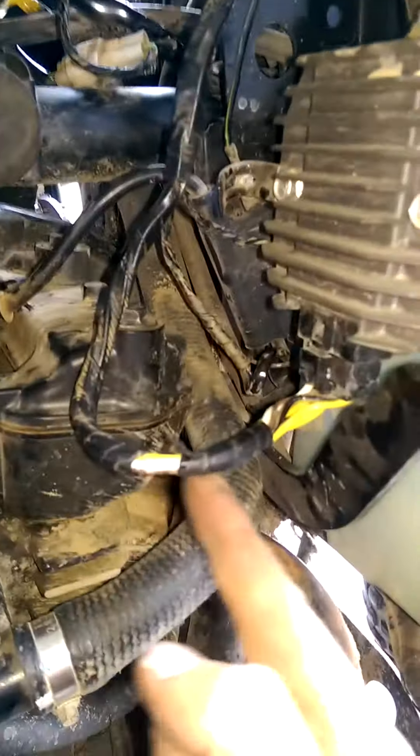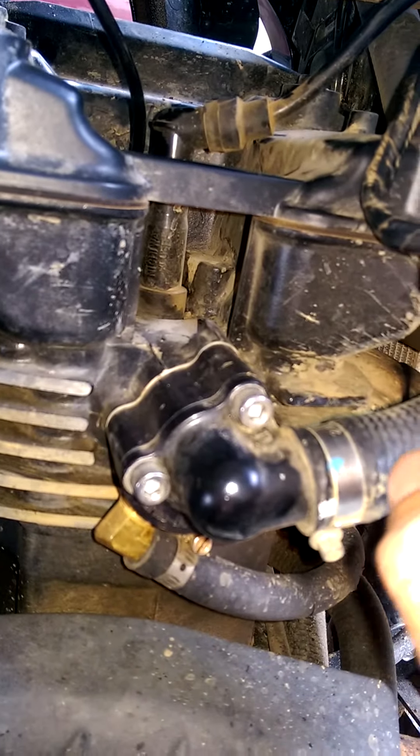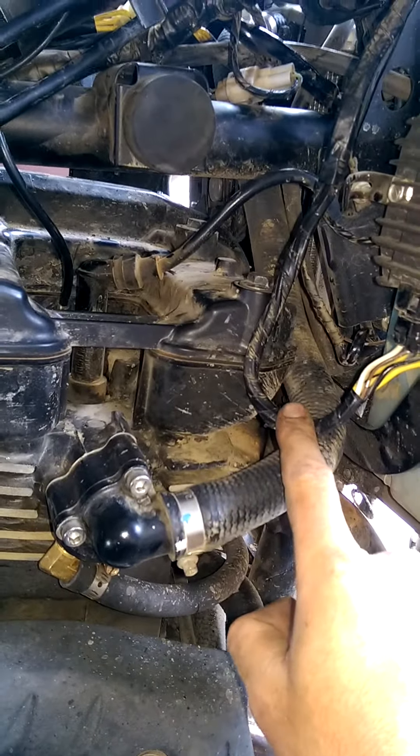So if you've got the thermobob upgrade like I do, just check that your main harness isn't getting pulled down when you put your tank on. That was the problem.